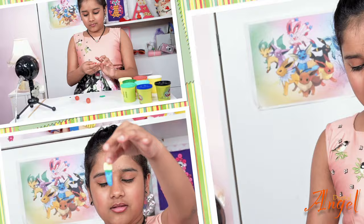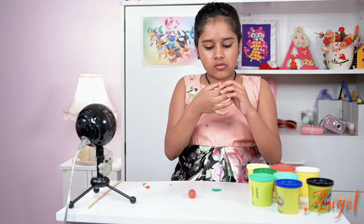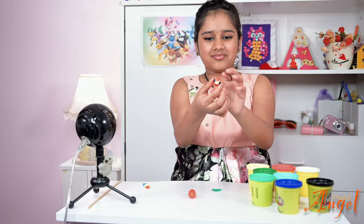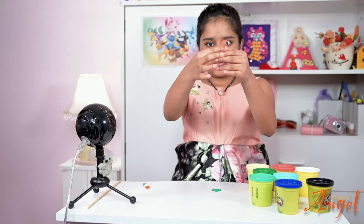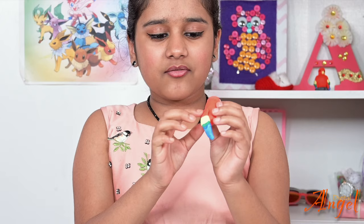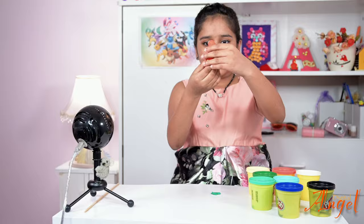Next we're going to put the eyes onto the head — just push them in and smooth around the edges. Then connect the body to the head and smooth around the join. After that, attach the tail right at the back of the body, flatten around the edges, and make the tail a bit more sturdy. That's how it should look so far.